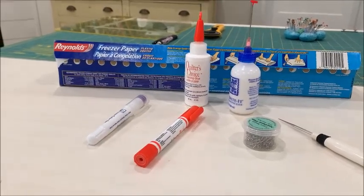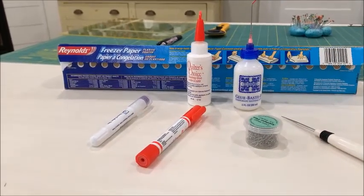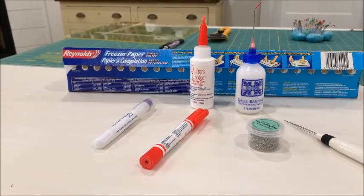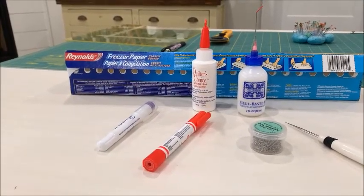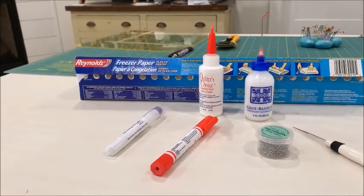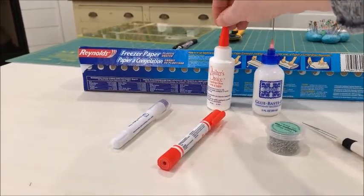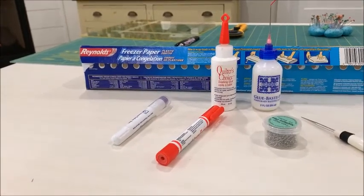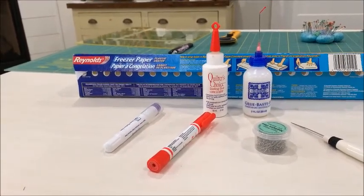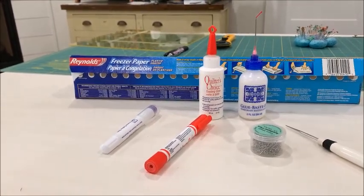I have two different types of basting glue. One is Glue Baste-It by Roxanne — it's a really good liquid basting glue because of this long spout, which allows you to have very controlled release of the glue. The other one is Quilter's Choice. The actual glue is very similar but it has a wider spout, so you just have to be a little bit more careful about not putting too much glue on the edge of your applique shapes.